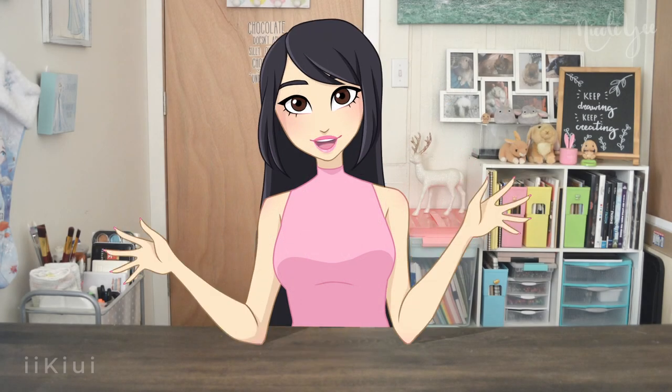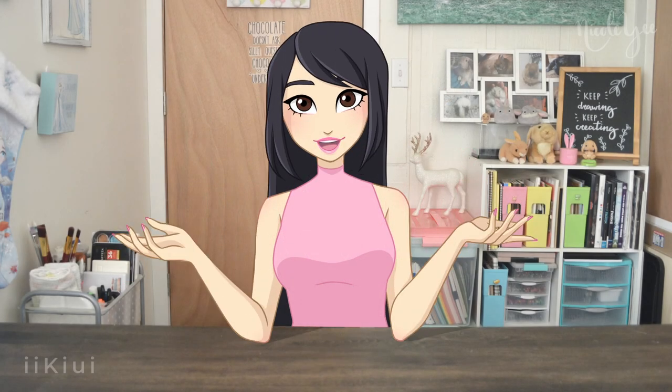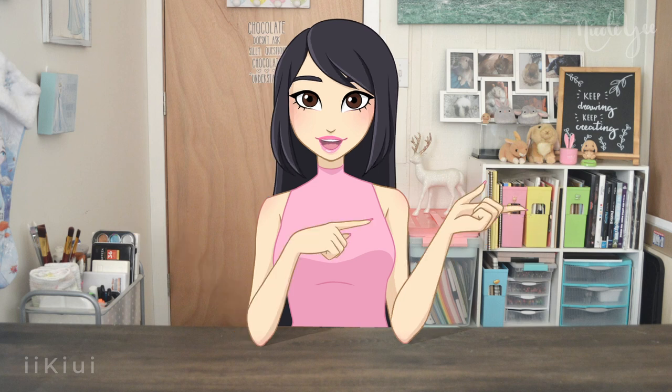Hello everybody, it is Nicole from iKiwi, and today we are drawing Ariel from the Little Mermaid as a Winx fairy. So let's not waste any time and hop right into the video.